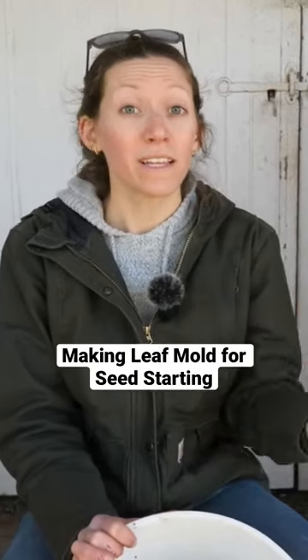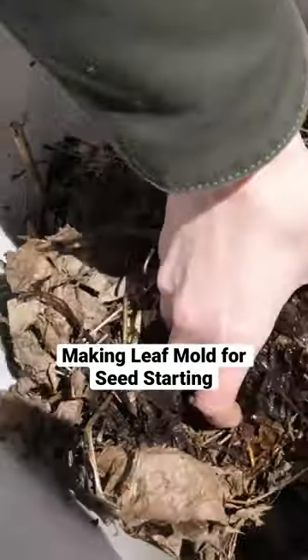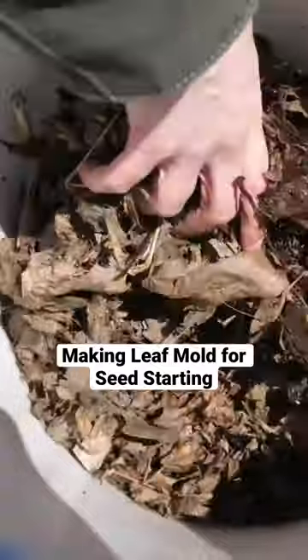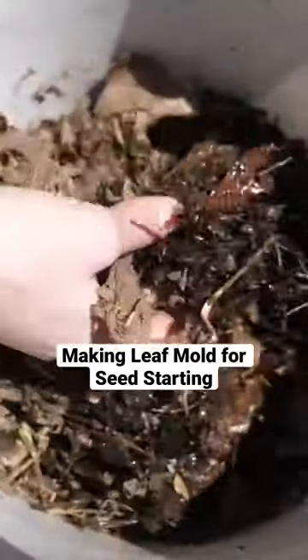Leaf mold is essentially just leaves decomposing by themselves. What I did in the fall is I put a bunch of leaves in a bucket, put some water in, and crushed them up using a digging bar. Every so often I'll come by and crush them with the digging bar and add some more water if I notice they're dry.